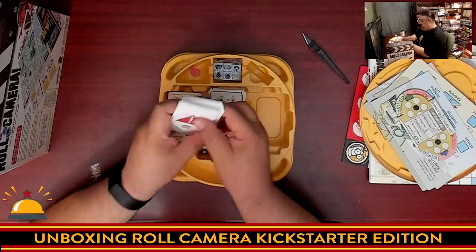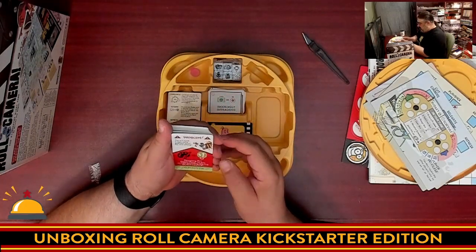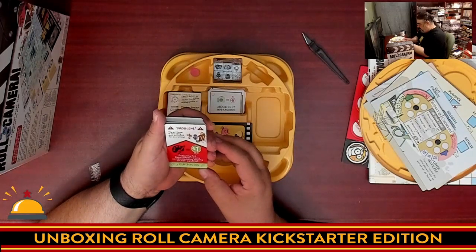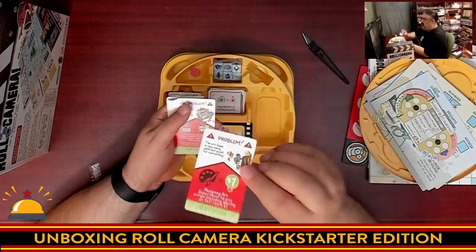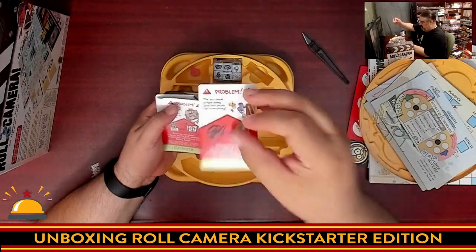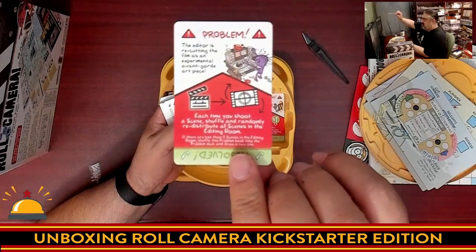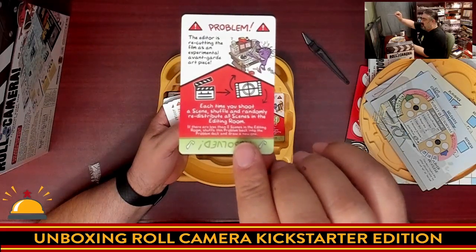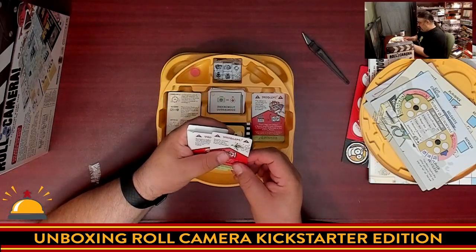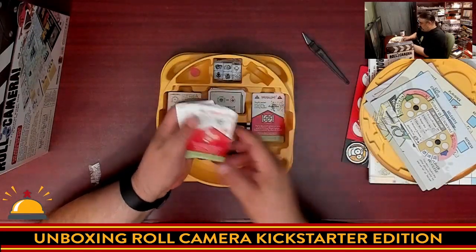Then over here we have problems. The back is pretty plain, but we have problems — 'The art team is now using gold leaf paint for everything. Assigning art department to any action costs an extra dollar.' The interesting part is there's a resolve side, so obviously you'll flip it over to resolve. They've got amusing artwork in the top corner — you can see someone stressed out. 'Deadly wasp built a nest in one of your editing rooms.' There are a ton of these — a whole bunch of problems.